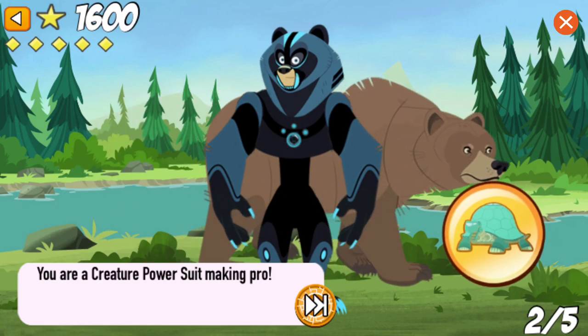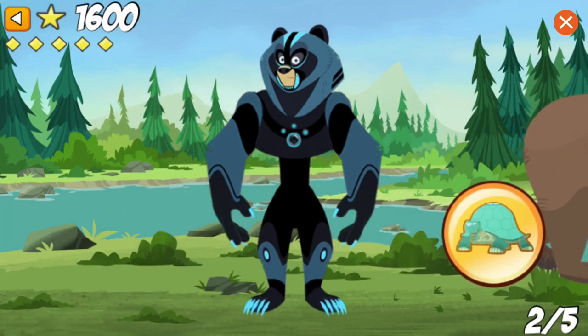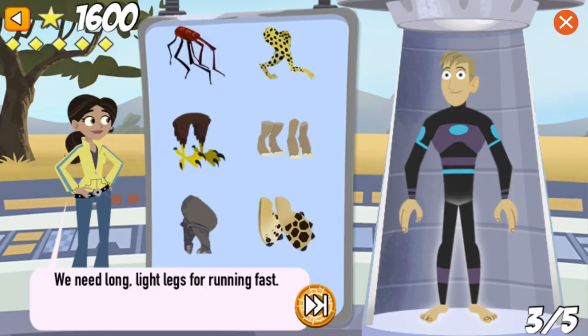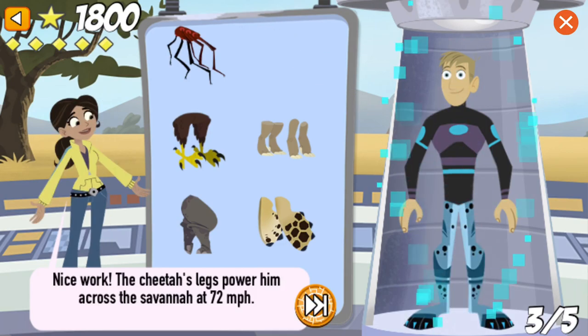Let's take a look at this creature power suit in its natural habitat. You are a creature power suit making pro! Great job! Let's make a new power suit! We need long, light legs for running fast. Nice work! The cheetah's legs power him across the savannah at 72 miles per hour.